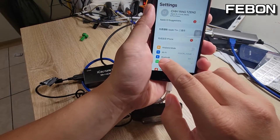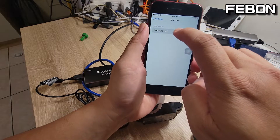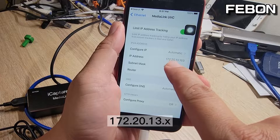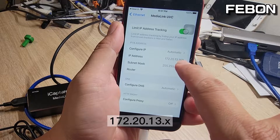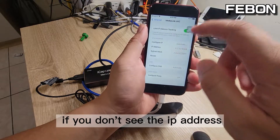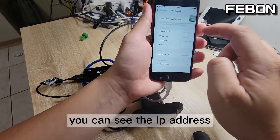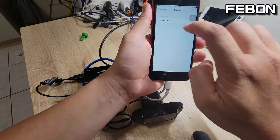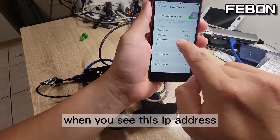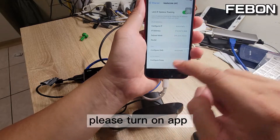Plug in the Ethernet again and you will see the Media Link UVC and the IP address is 172.20.13.169. You need to see this IP address — 172.20.13.169. Please turn on the app.